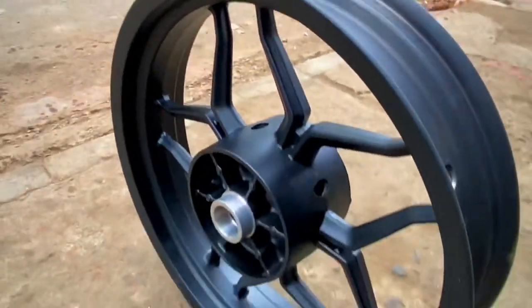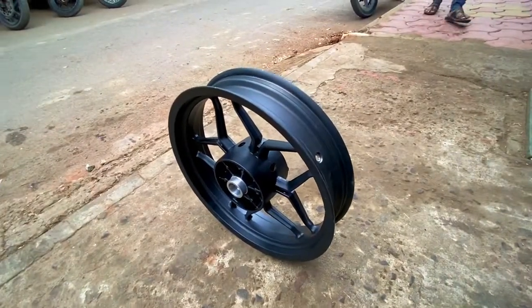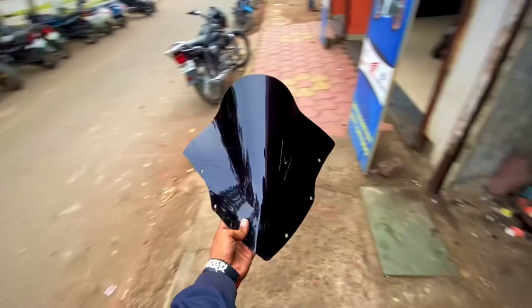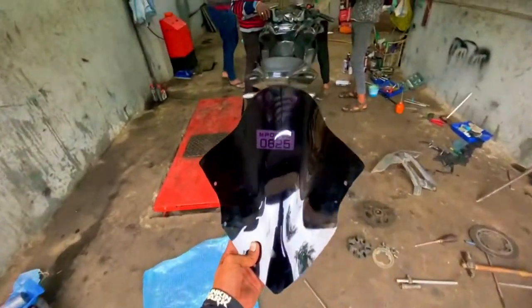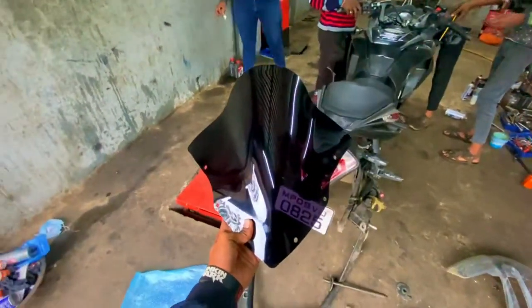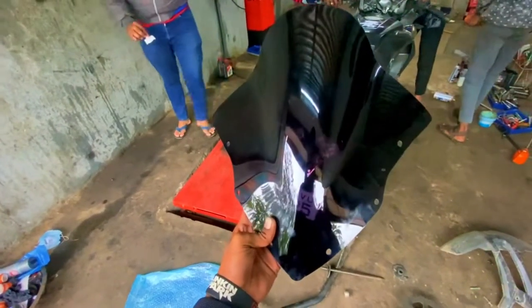The new rim is really fresh. This is the bubble visor that we'll install on this RS — we'll also install the winglet. Let me show you everything in a time-lapse.